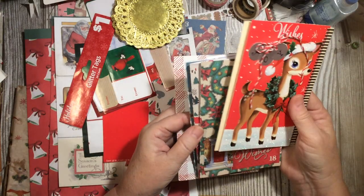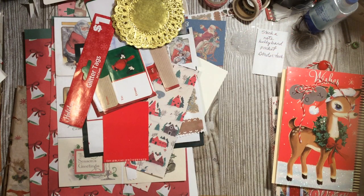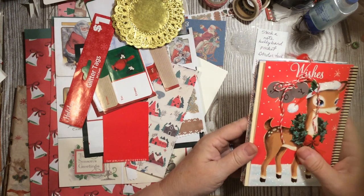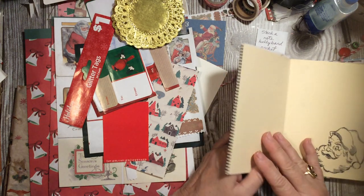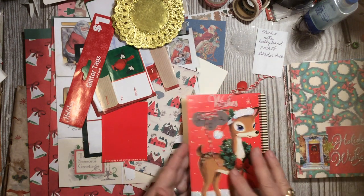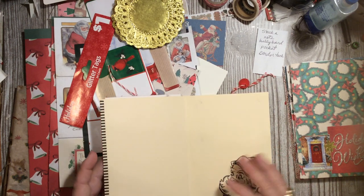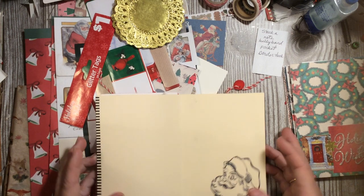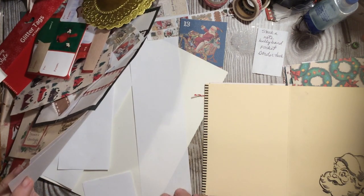I have some of the pages I've already made for my little journal — the little box journal where we took a box from Dollar Tree and I'm turning it into a journal. I'm going to add those right on to pages I already have started. This is going to be my very first page when you open the journal, because I just think that reindeer is adorable. I'm going to add my stack-a-note to this first page.